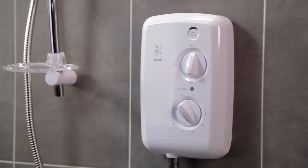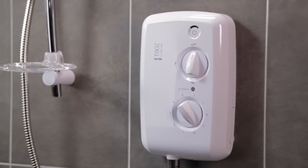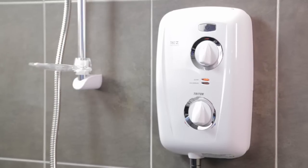Whatever you're looking for in an electric shower, the Triton T80Z models can satisfy pretty much all requirements. If you're looking for a discrete electric shower, then why not take a look at our T80Z Slimline video? Or, if you're after a family-safe electric shower with thermostatic temperature control, then watch our T80Z Thermostatic video.